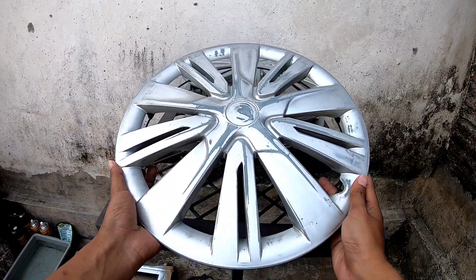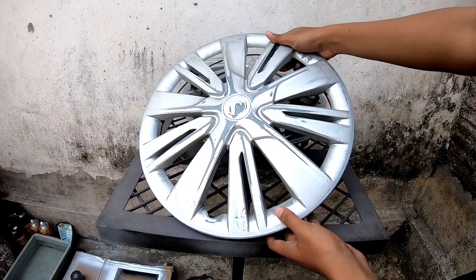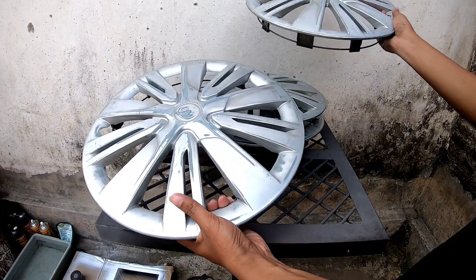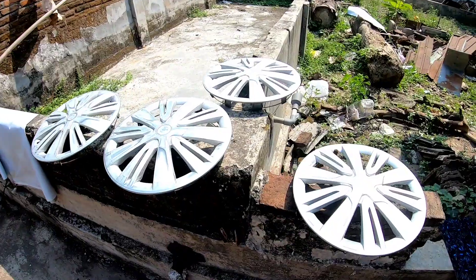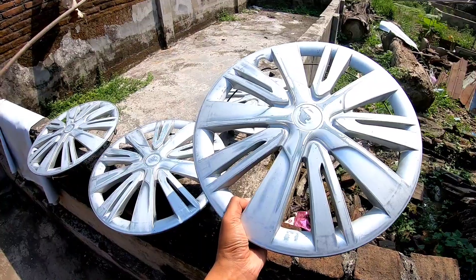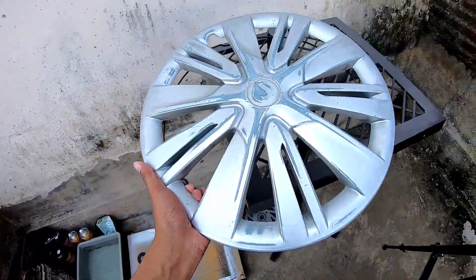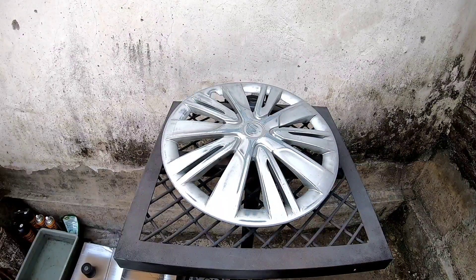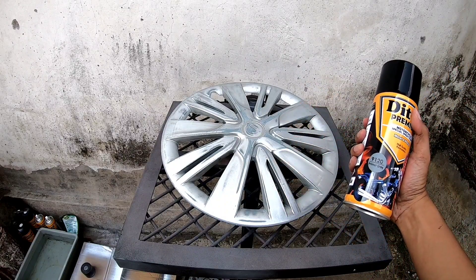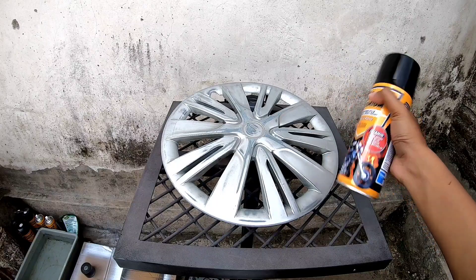Ini cover yang dipasang di luarnya. Ini request dari konsumen, mau di cat dengan warna emas tapi lebih gelap atau lebih kecoklatan sedikit. Jadi saya rekomendasikan dengan warna bronze. Velgnya ini sudah saya amplas dengan ukuran 500 sampai permukaan clearnya itu kusam. Kemudian lanjut ke tahap yang kedua, kita lapisi dengan cat epoxy atau primer gray. Cat yang saya gunakan pakai Diton premium.